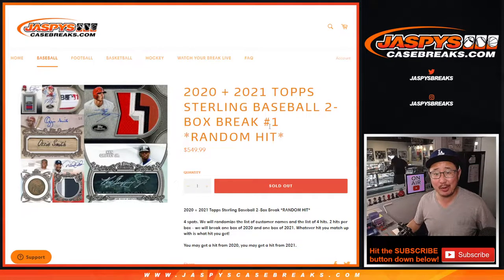Hi everybody, Joe for JaspiesCaseBreaks.com coming at you with a really nice break. It's a two Sterling box break — one 2020 Topps Sterling Baseball box and one 2021 Topps Sterling Baseball box. And you're guaranteed something. It's a random hit break.